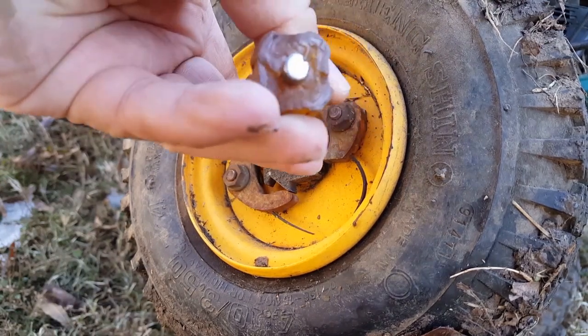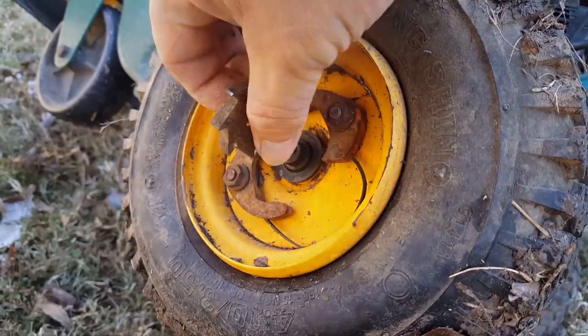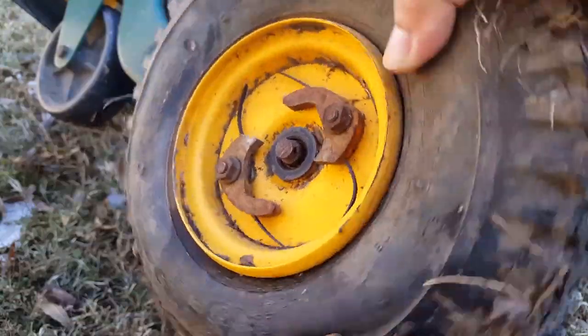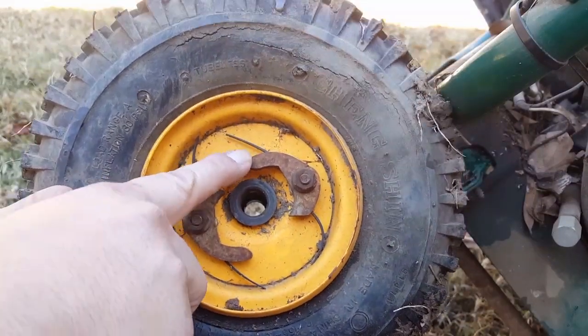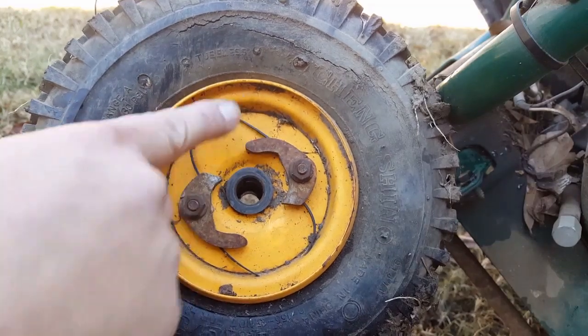Let's go ahead and start by removing the retaining pin off of the axle, followed by the gear and the wheel, and then we'll work the wheel off the axle. The self-propel system on this unit is really interesting — it has these spring loaded pawls that work against the gear to help drive it forward, but allows you to pull the unit back in reverse by hand.